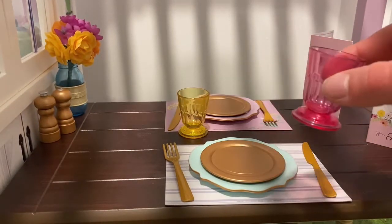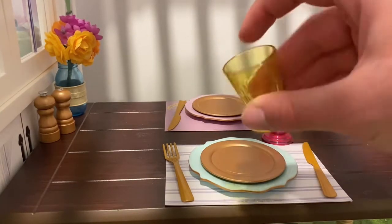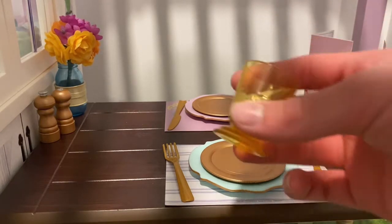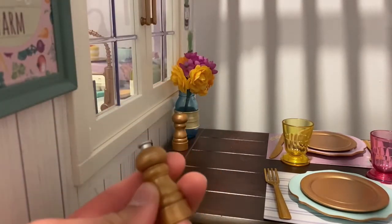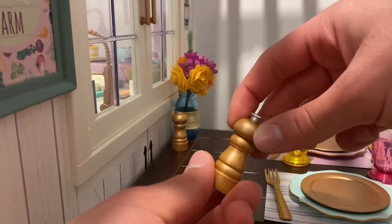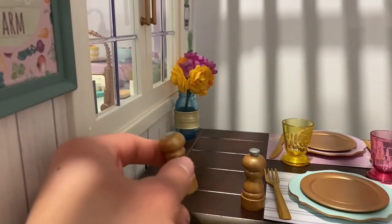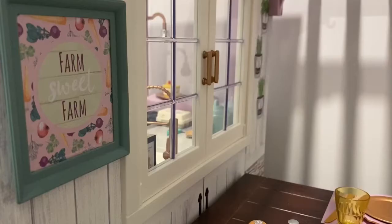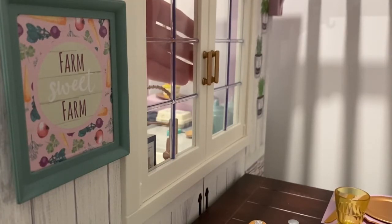Here I have this pink glass and then there is also a yellow one — it has nothing in it, it's just plastic, and I just think it looks pretty realistic. I do like how they use some fun spring-themed colors. Over here we have some more copper-looking items: a pepper shaker where you can twist the top, and some salt as well. Then in the back corner we have these flowers in a pot.